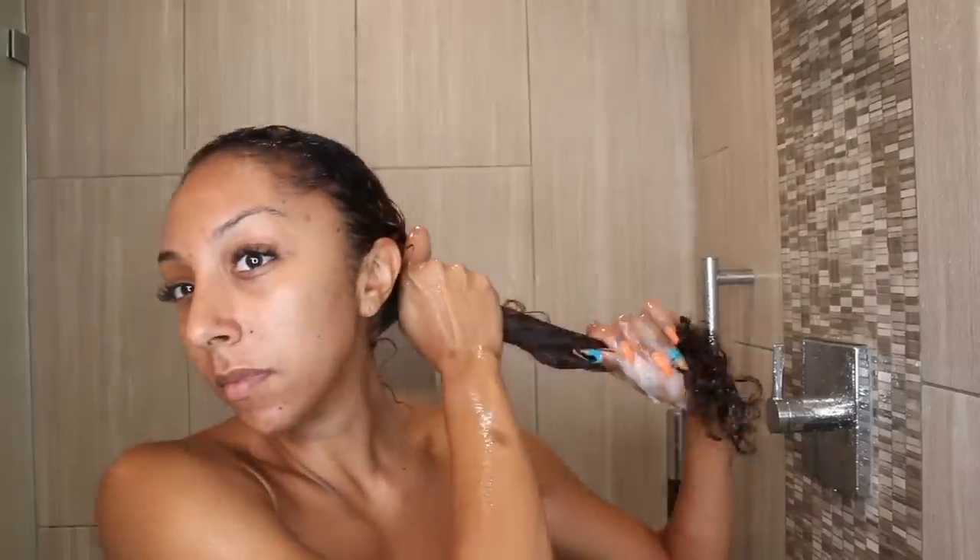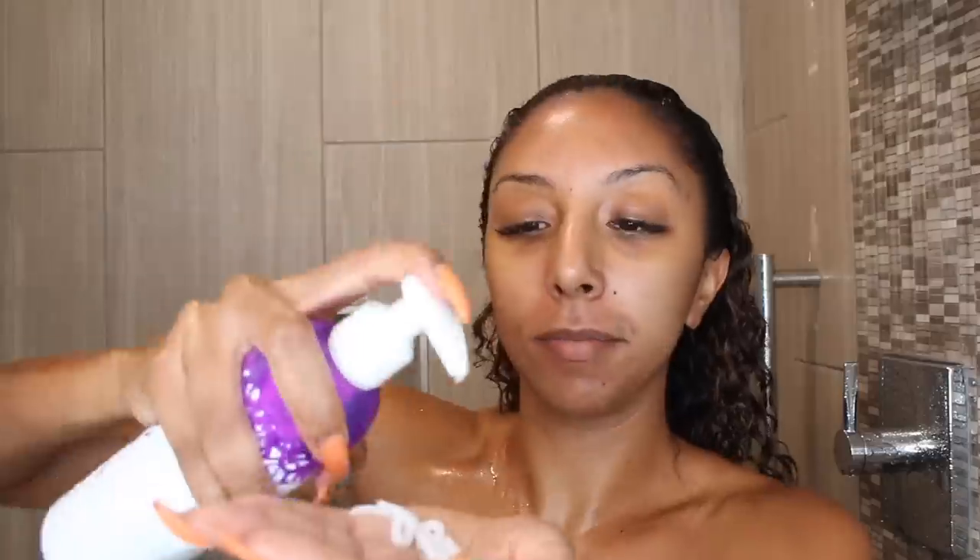After the shampoo I rinsed it out and grabbed the Not Your Mother's Curl Talk three-in-one conditioner. This conditioner is three-in-one — meaning it's a leave-in, a rinse-out, and a co-wash. You could leave it in as a styler after the shower, use it after your shampoo like a normal conditioner and rinse it out, or use it in between washes when you don't want to cleanse with shampoo. Since it is a three-in-one and also a leave-in, I didn't rinse it out — I detangled with my fingers, squeezed out excess product, and left any remaining product in my hair. I thought this had really good slip, love the smell, and it's very lightweight — not too heavy. The scent doesn't linger after the shower and it has no silicone.